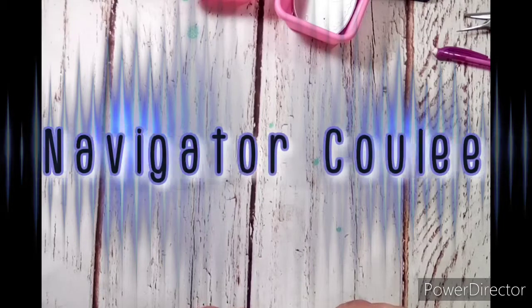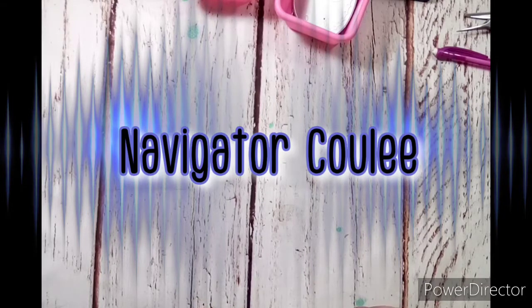Hey crafty friends, welcome back to my channel. For this video I have a design team share. A new shop — well, new to me — wanted to work with me. They liked my work and some projects they had seen on my Instagram, so they had me pick out some dyes I thought I would like to work with. This store is called Navigator Cooley. I will have them linked in the description box. They are a shop on AliExpress, kind of like Chaos Craft and KLJ UIP and others like that.